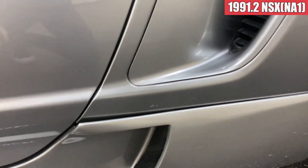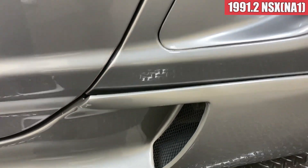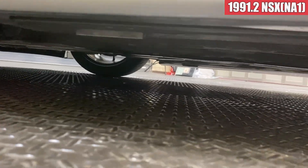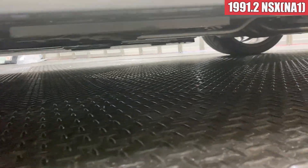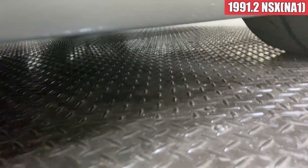ドアミラーは、いくつかタッチアップしたような跡があるかなということですね。助手席側のドアはきれいな状態になっております。サイドステップもルートケースのサイドステップを入れてまして、ここのチリがちょっと合ってないんですよ。これはもうちょっとどうしようもなかったですね。塗装の状態は特に問題ないかなと思います。この横もですね、非常に低いので、多少擦ったことはありました。